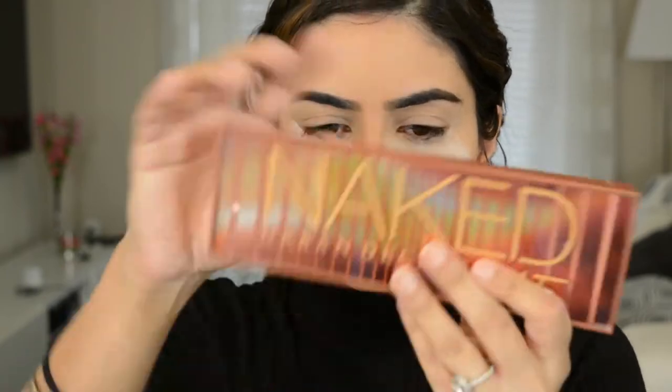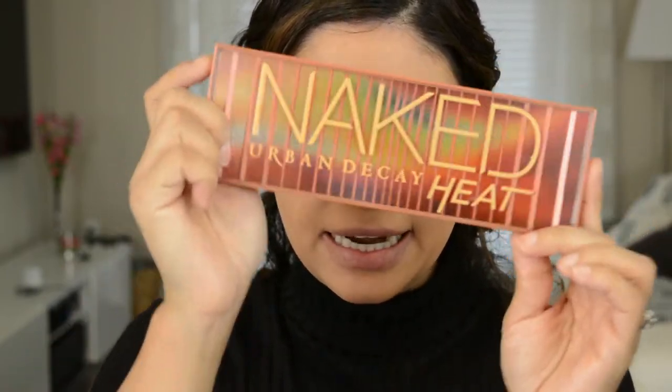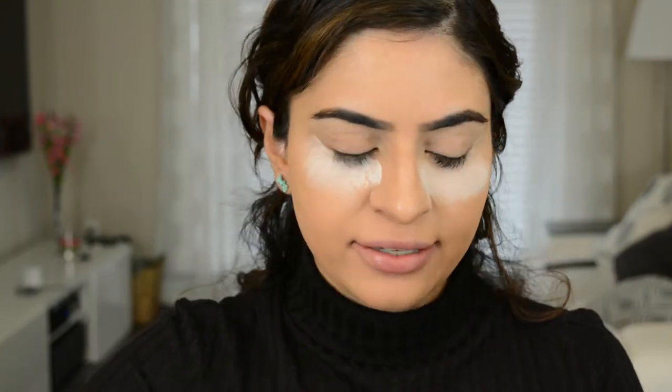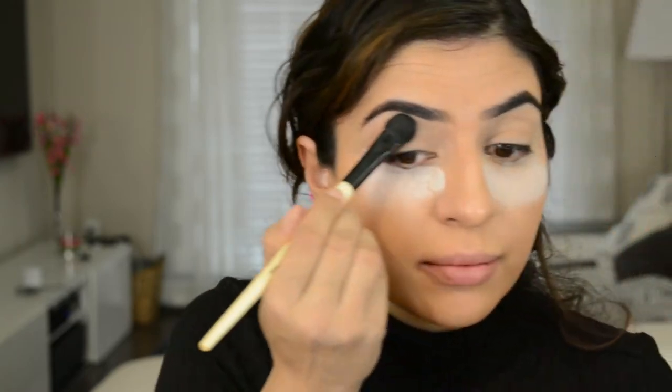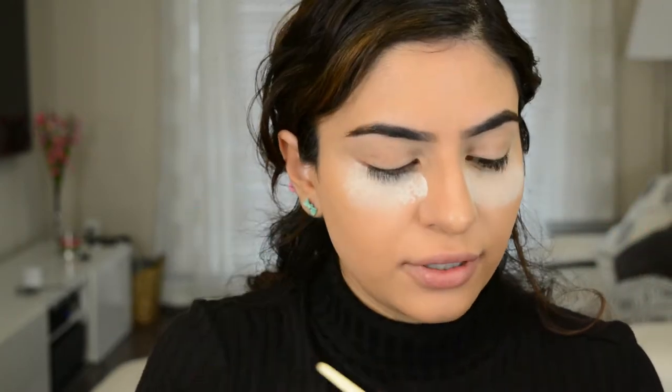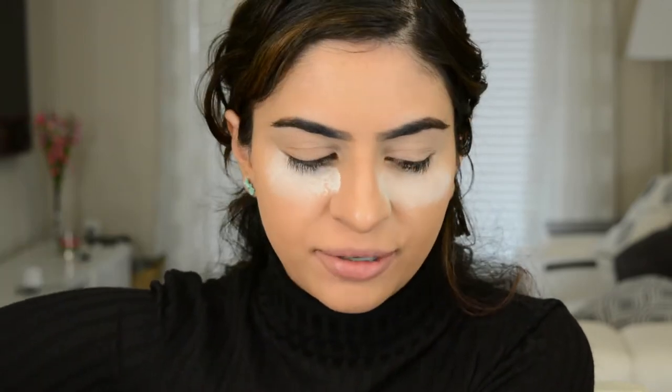Today we're going to be working off the Naked Heat Palette — so excited. I'm going to take a little bit of translucent powder, this one is the RCMA one, and I'm just going to set from the brow bone down to the crease. Since we are working with darker colors today, that's why I have a ton of powder under my eyes, just to catch any fallout.